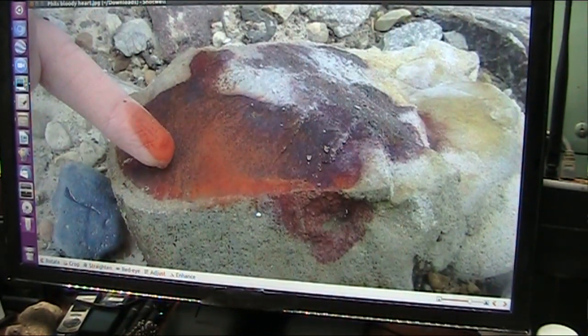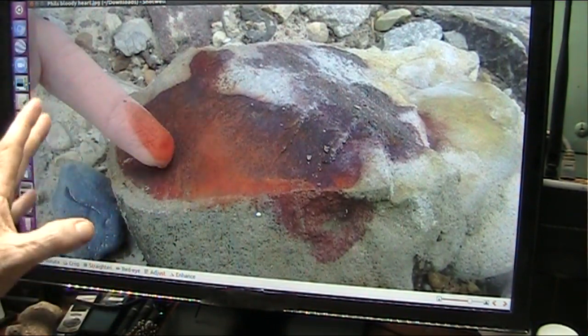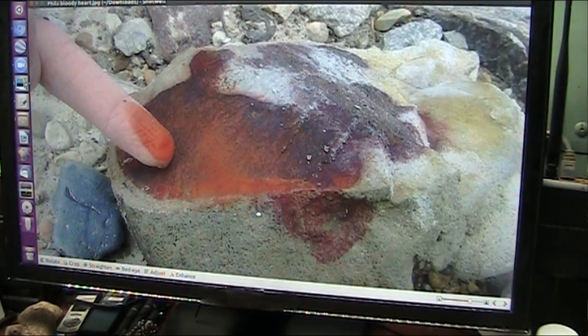Good morning my good friends. This is going to be a quickie. This is Phil Harris who took the mud fossil challenge, went out in less than 15 minutes, and found this mud fossil heart.